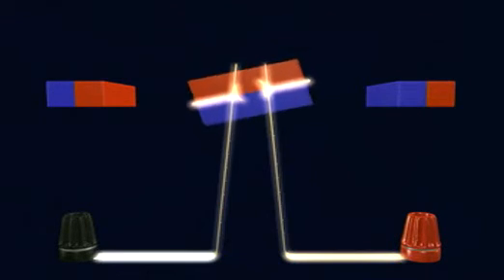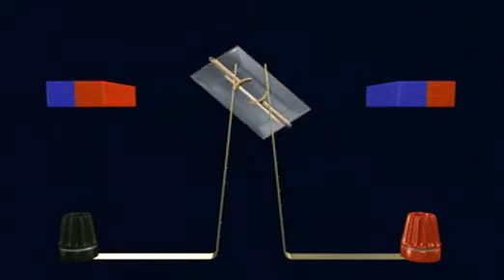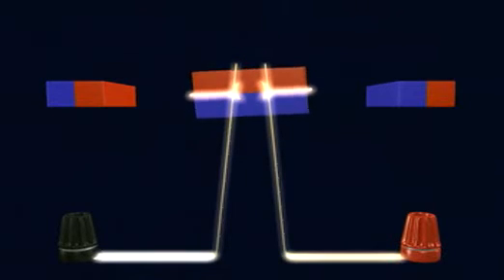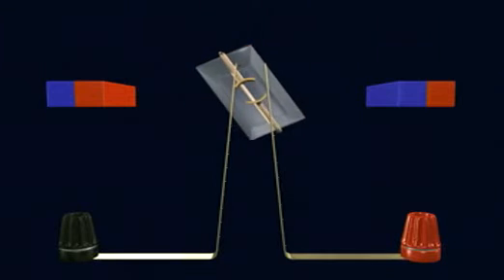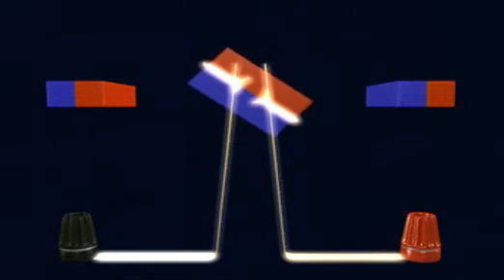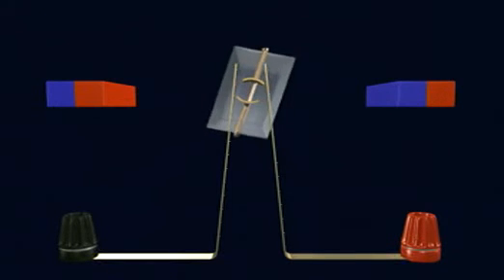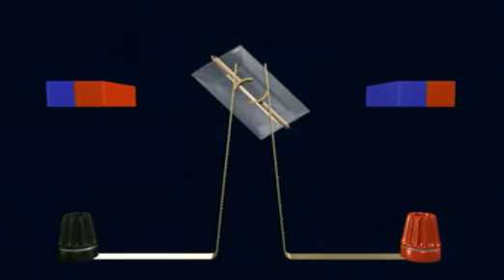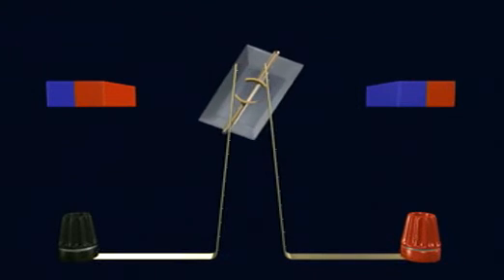As the electromagnet moves through the vertical position, it turns off and on. This switching mechanism ensures that the top part of the coil is always red and the bottom blue. The push and pull between the electromagnet and the permanent magnets is always in the same direction, so the coil continues to rotate.